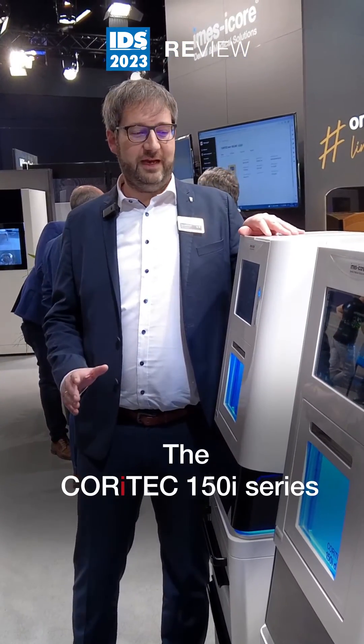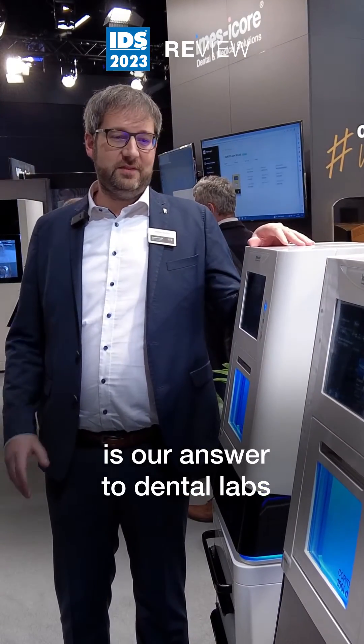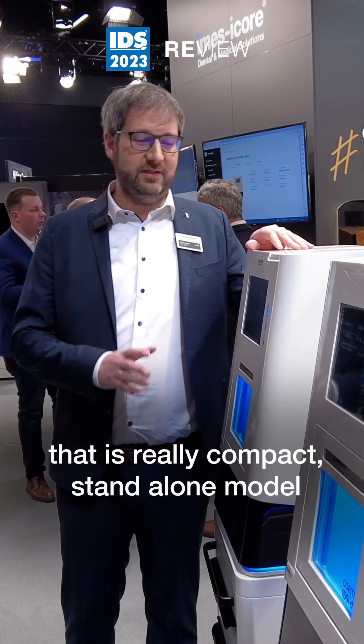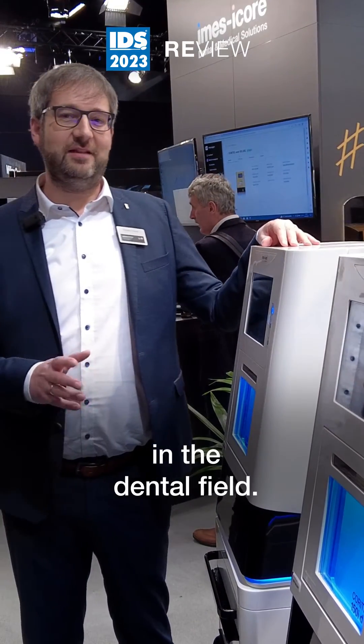The Coretec 150i series is our answer to dental labs that are looking for a machine that is really compact, a stand-alone model that is able to mill all major materials in the dental field.